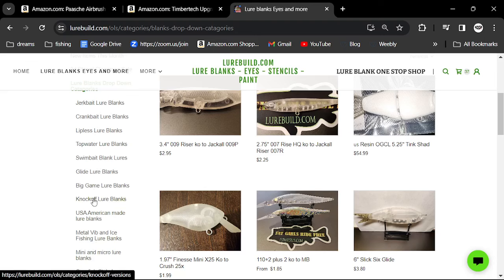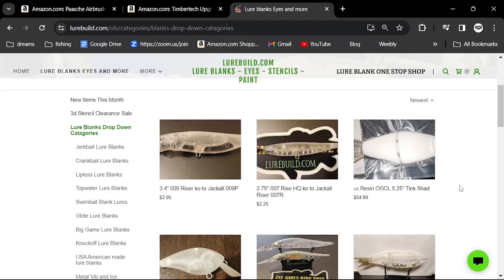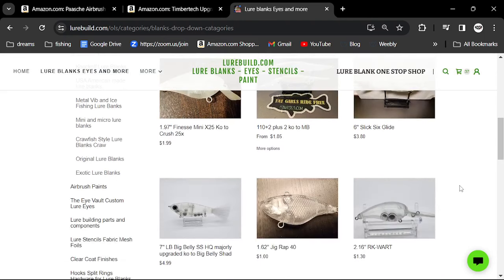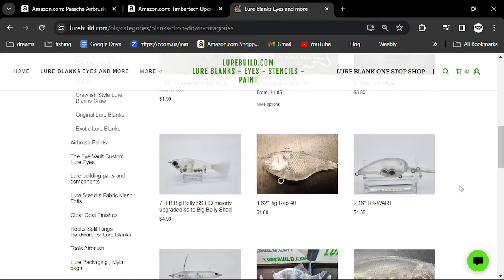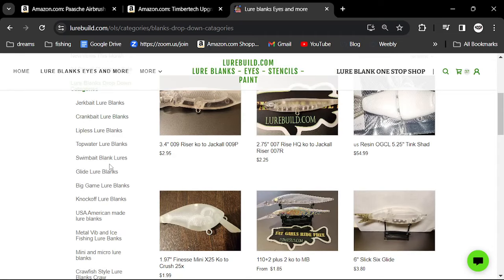Knockoff lure baits are really a lot of fun. He has blanks that are a lot like the Sixth Sense Crush 25X. Basically these are blanks modeled after very good baits on the market. He has topwater, swimbaits, lipless, and finesse options.